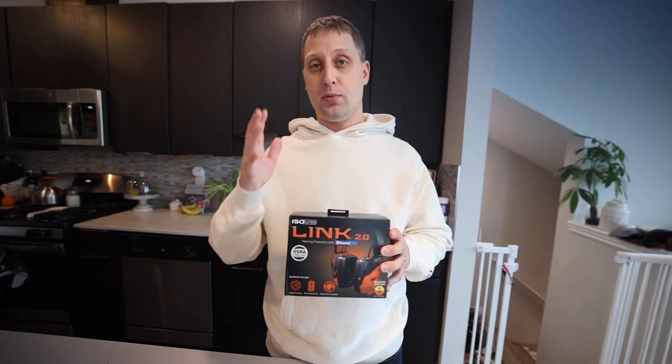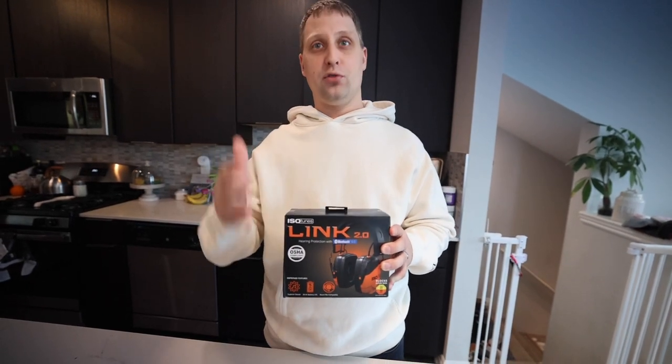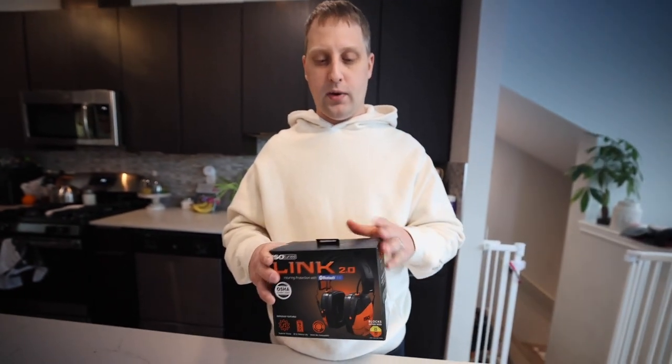If you guys are looking for ear protection for hearing while you're in a machine shop, at a tractor haul, at a monster truck rally, at the gun range, using lawn equipment or outdoor power equipment — so on and so forth — great way to go.